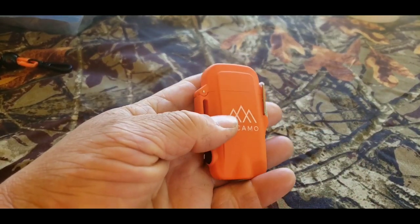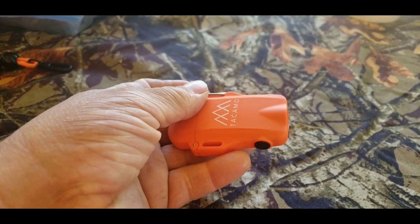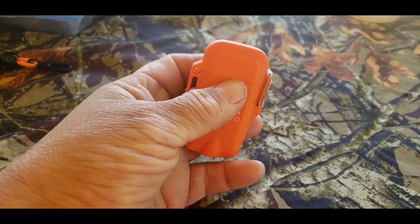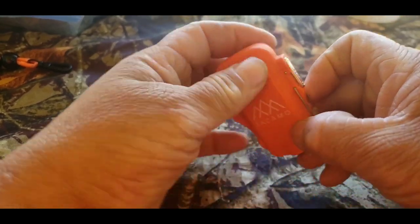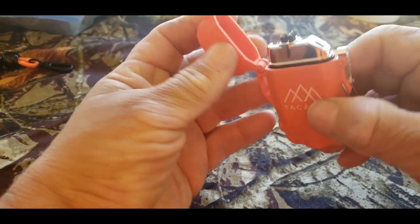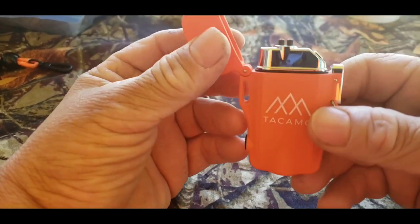So you can have this with your pack and start fires if you need to. It's also waterproof with this waterproof case. It's pretty nice.